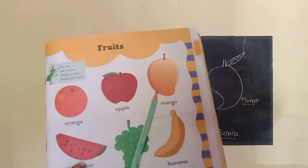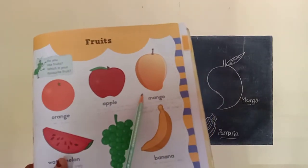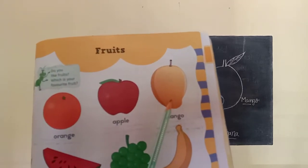Next. This is a mango. M-A-N-G-O, mango. The mango is the sweetest fruit. Mango is called the national fruit of India.